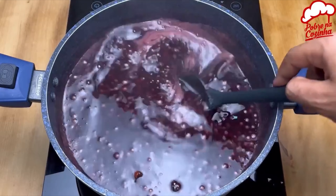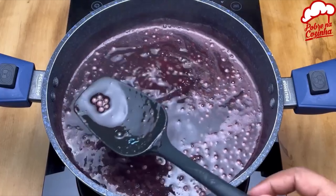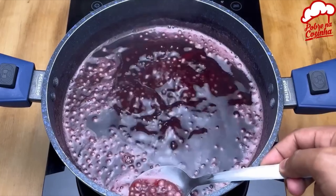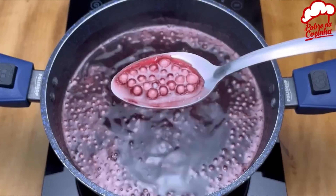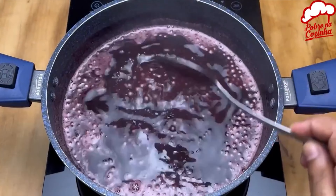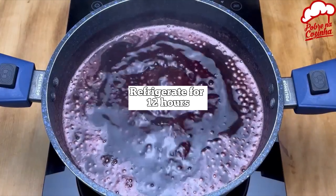When it's getting very transparent, just like I'm showing in the video, it's almost done. Now just take it off the heat and let's put it in the fridge.